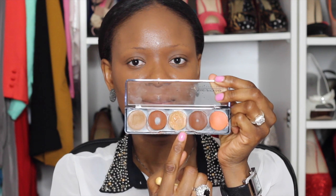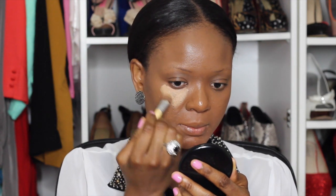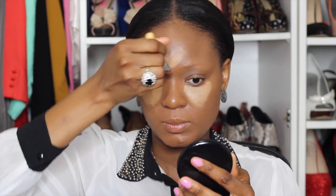For contouring, I'll be contouring the sides of my face, my hairline, my jawline, and also my nose. For highlighting, I'll be highlighting under my eye, the middle of my nose, my cupid's bow, my jawline, the sides of my face, and also the sides of my mouth because it can tend to be dark in that area.